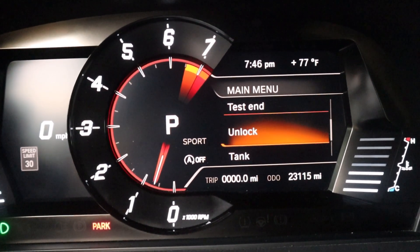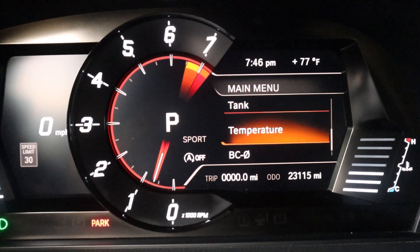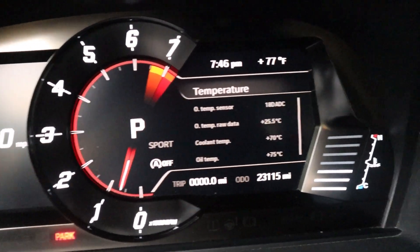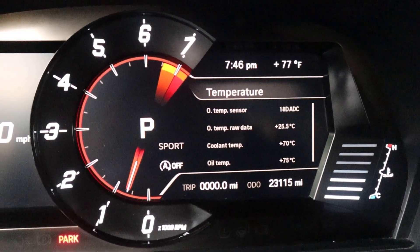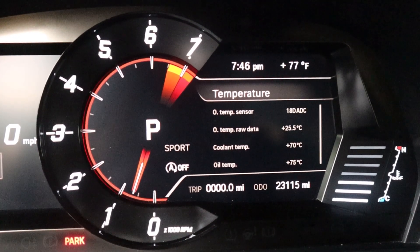Now that it says unlock, I'm going to press that ODO button again until I get down to temperature. Then press and hold the ODO button — long press and hold. And there I have everything on the screen: I have my oil temp sensor, I have my oil temp raw data, I've got my coolant temperature, and another oil temperature reading, all actually in degrees Celsius.